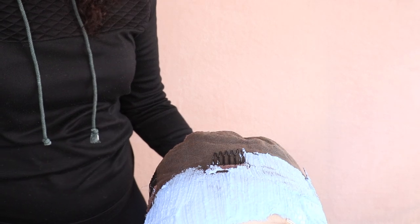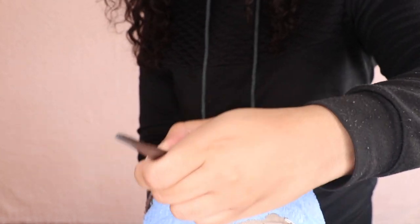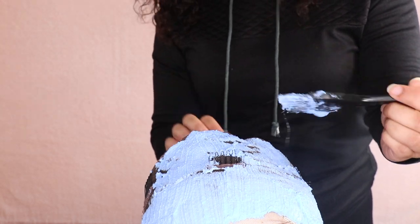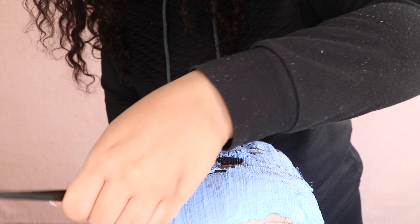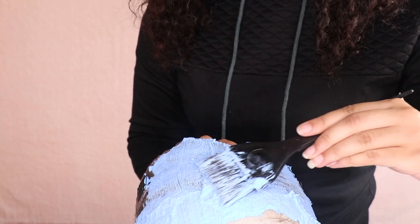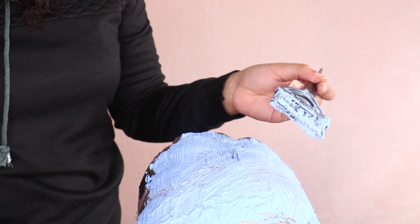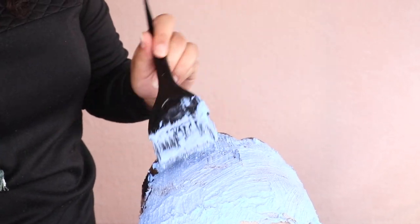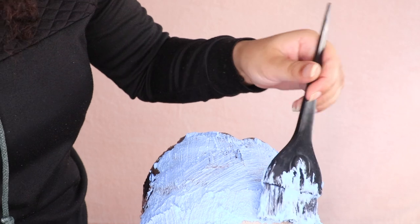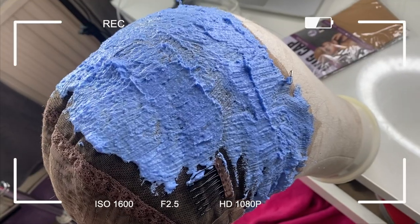I'm taking the bleach a little further back, past the clip at the top of the head. The reason is that further forward on the wig the knots are usually single knots and don't take much to bleach out, but as you go further back they tend to be double knots as more hair is added. I've taken it all the way back just to bleach any necessary knots in case I run into problems when parting the wig later.